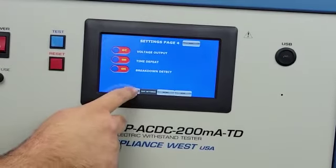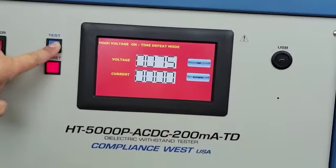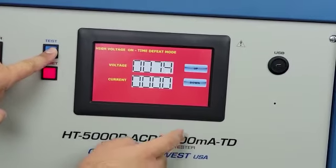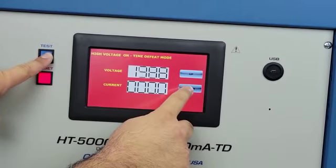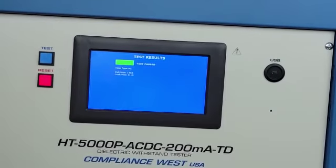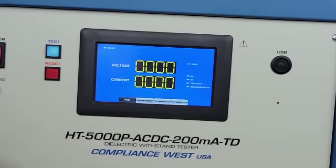So we go to main, we press test, and it's the same scenario as the previous one — only the conditions to stop the test change. We can increase voltage and we can also decrease. There's no time limit on this; it will stop when we release the test. Also, we see the results, and we can press reset to go back to the main screen.